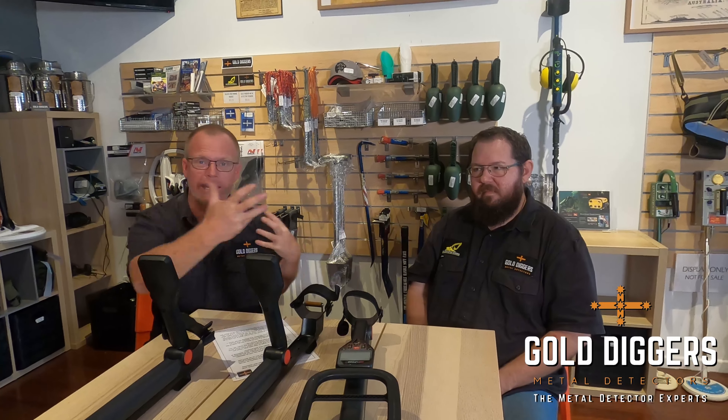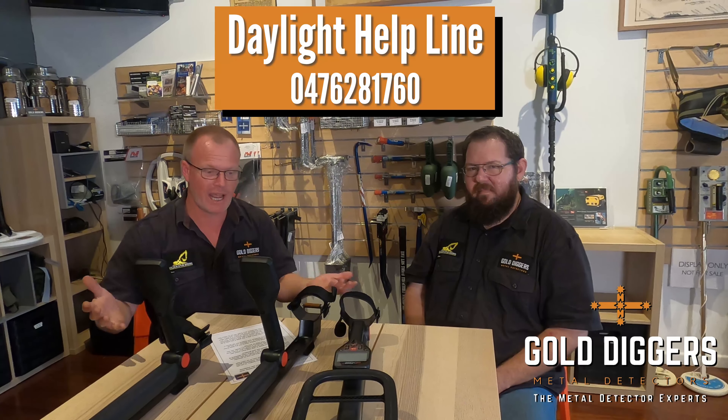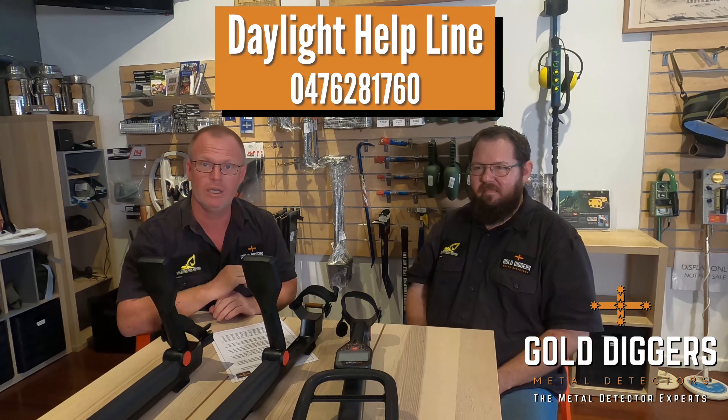That's a round up on the GoFinds. Don't forget you can get us on the Daylight Helpline, which will appear on the screen here somewhere, and we're always here to help. Thanks very much for watching and look forward to part two when we're out in the field showing you exactly how it works.